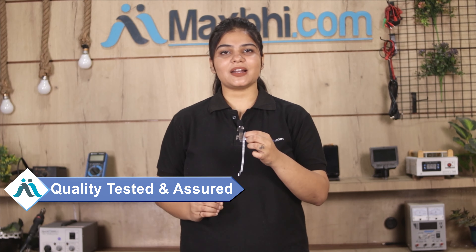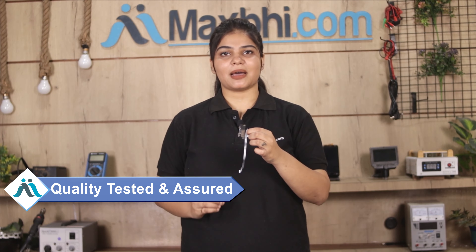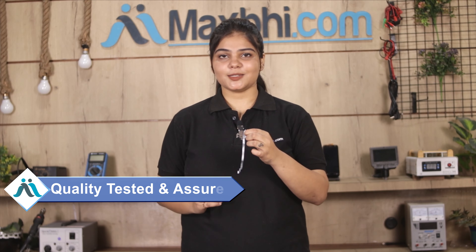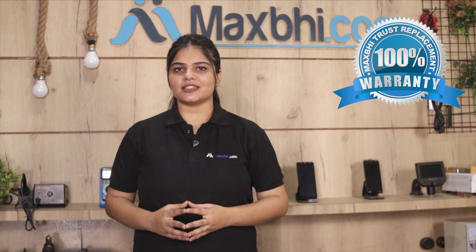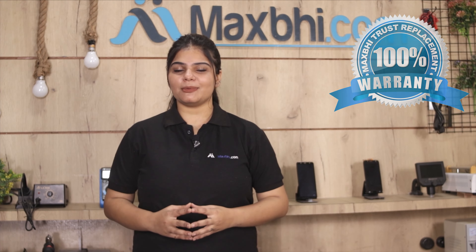This ear speaker flex cable is inspected by our quality team. After quality assurance, this ear speaker flex cable is sent to you. Also, Apple iPhone XR's new ear speaker flex cable comes with MaxP's trust replacement warranty, so you may be confident to buy the product.